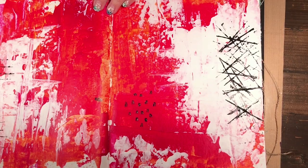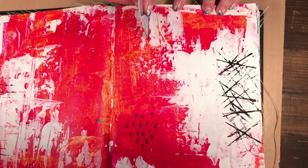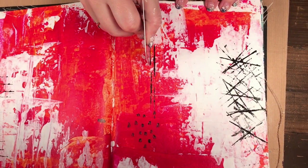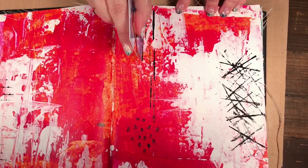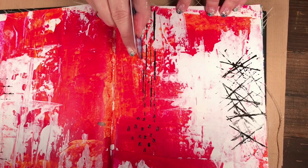That looks sort of fun! You can also just do lines down your page — more straight and uniform.